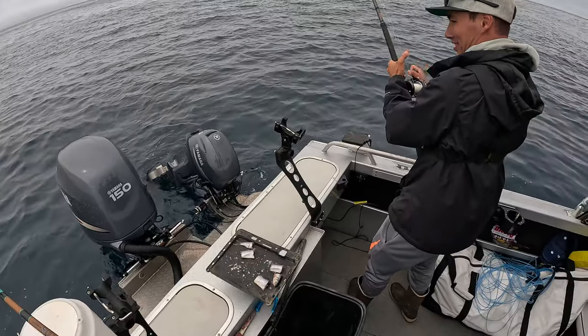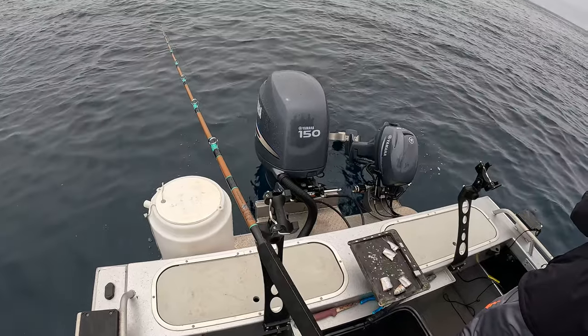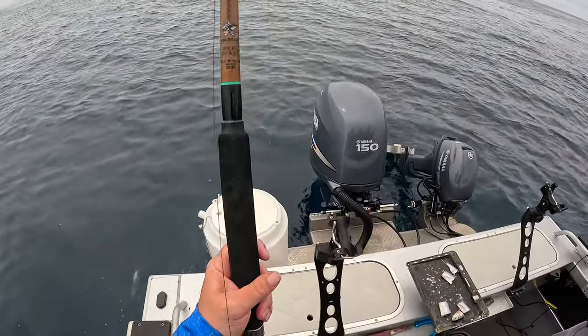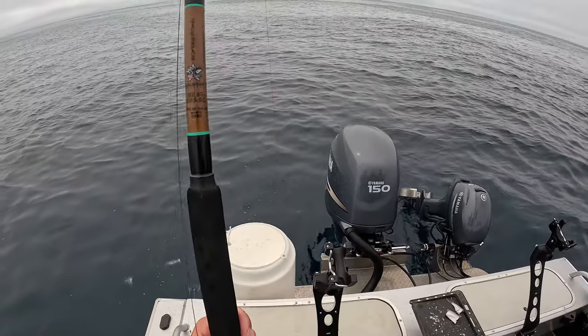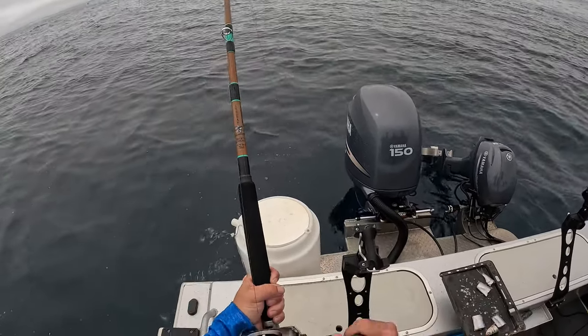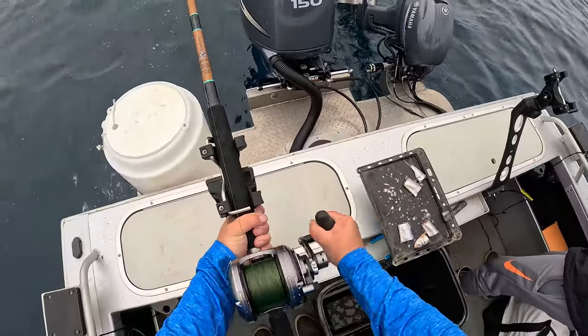Last time my jig hit the bottom I had a fish on — wondering if that's going to happen again. Hit bottom... fish on! Check out what I'm doing here.